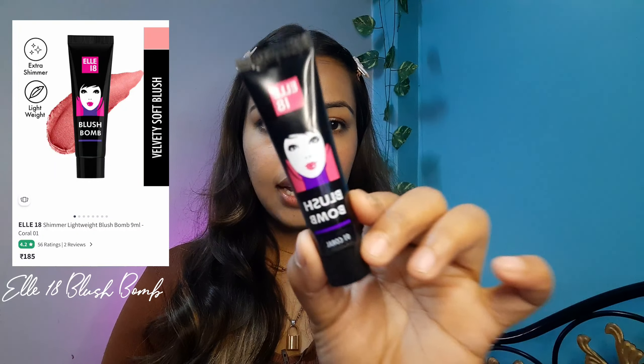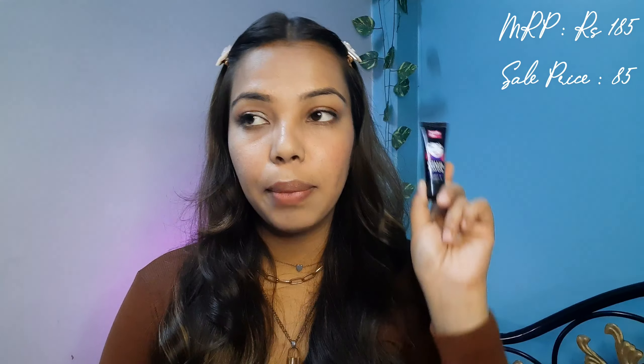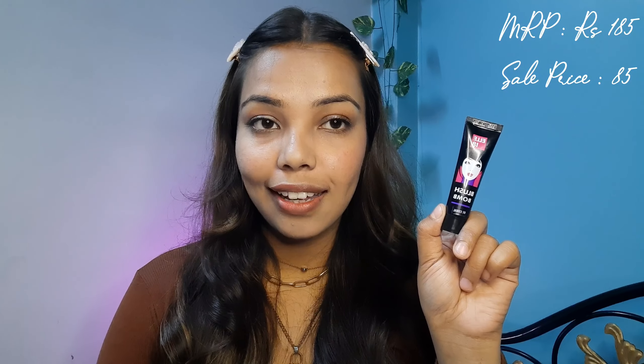So the next product I have with me is this L18 Blush Bomb in shade 01 Coral. It comes in tube packaging with the L18 logo on it. This blush is available in 3 shades — I have 01 Coral here. It is ₹185 but I bought it on sale for ₹85. You get a total of 9 grams of product. It claims to have a moisturizing, lightweight formula.